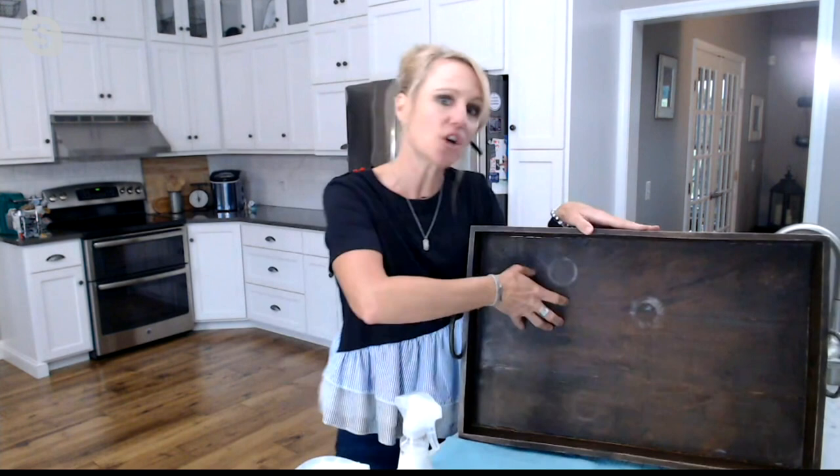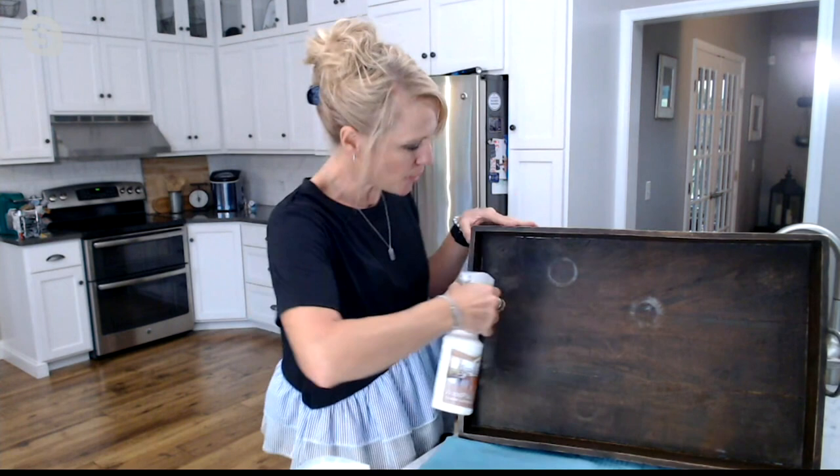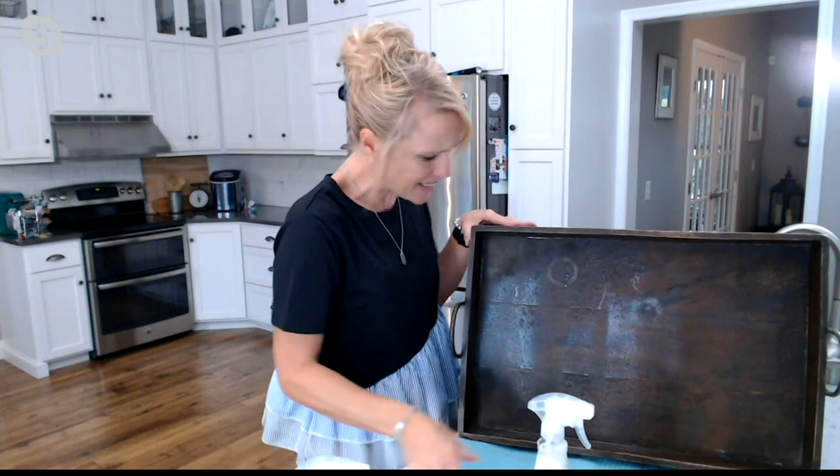I have this tray here — this is our tray right out of our family room ottoman. This is where the remote controls sit in the evening, where our cups of coffee go, and you can see all these little rings to prove it. This is where our glasses of ice water and iced tea go, and it takes a beating. So I'm going to give this bottle a couple little gentle shakes because you want to go ahead and mix that polish and protector up, and then I'm just going to simply spray it on.